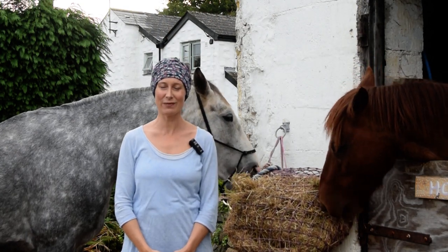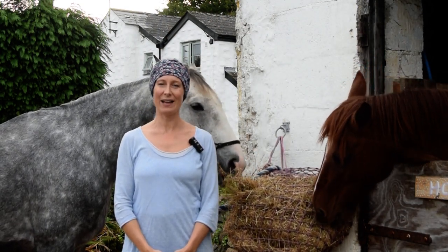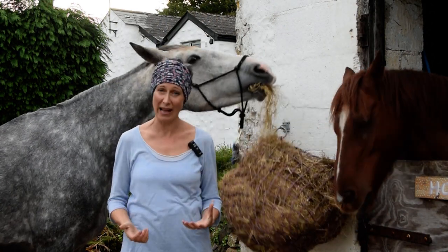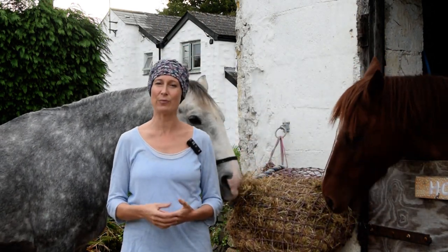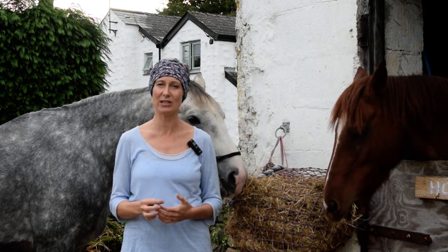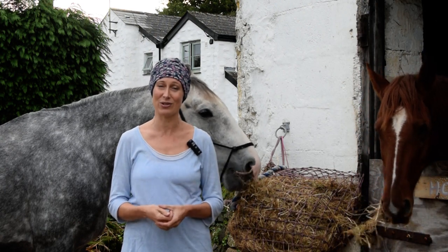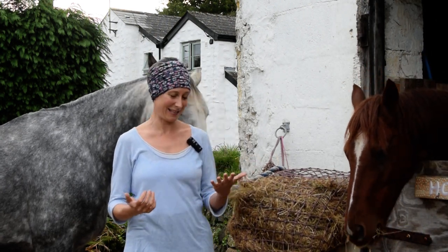Hi, my name is Prune Harris from Imaginal Health and we're going to continue with our simple and powerful techniques for stress — ways that we can bring very simple energy techniques into balancing ourselves so that we're no longer affected by stress. All right, let's start.